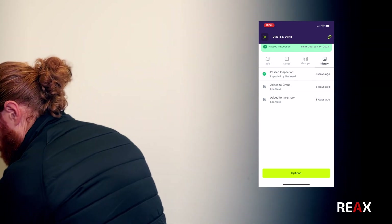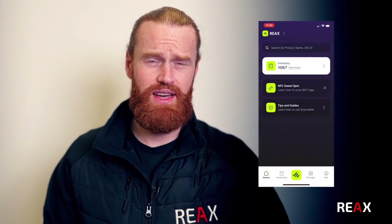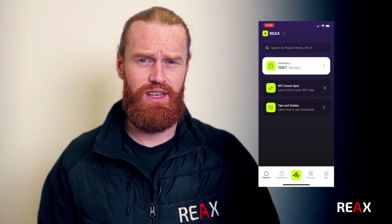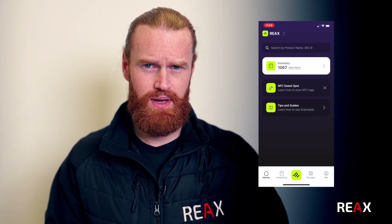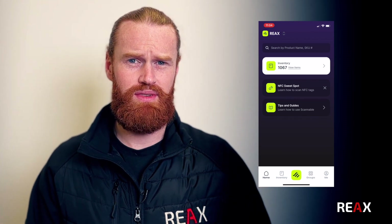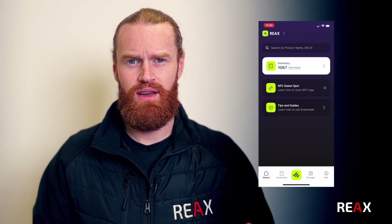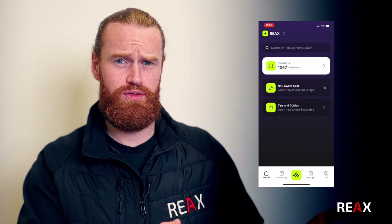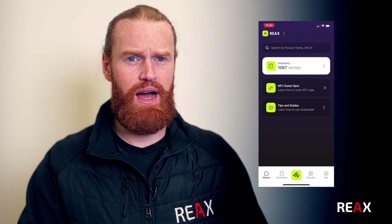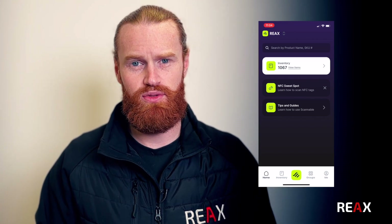All in all, Scannable is a really easy way of having your entire inventory in your pocket. It's a really easy way to look up an item and to find out when the next inspection is. Because the thing that comes up more and more with the people that we're training is: it's all well and good giving Bob, who works for you, a set of kit - but how does Bob know that that kit is inspected before he begins to use it on site?